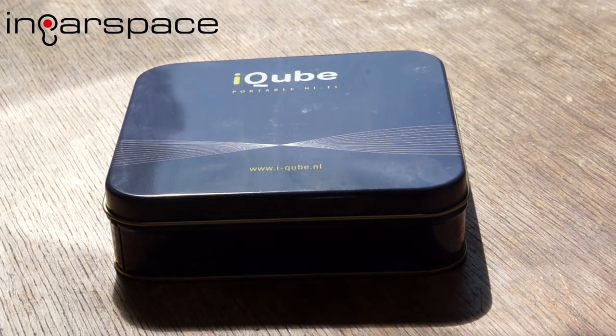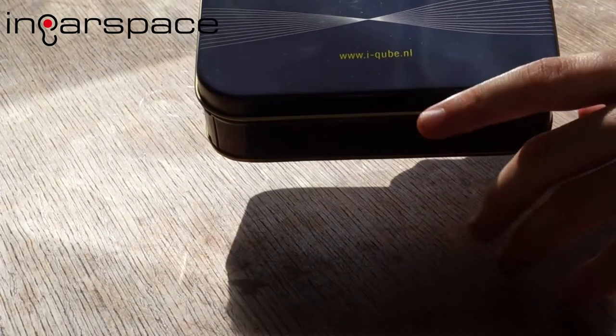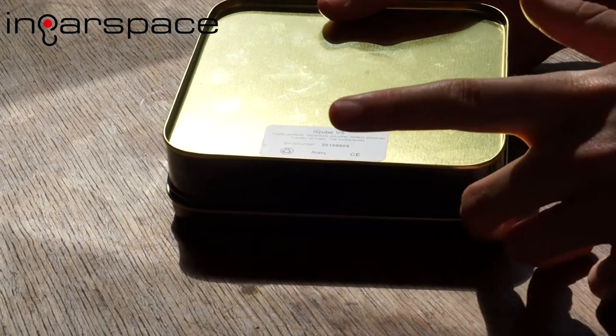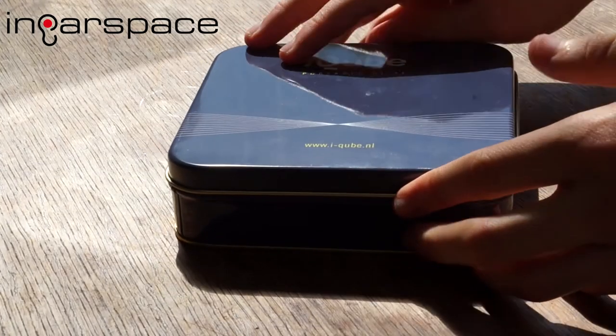So the packaging for the iCube is just quite simple — it's just this little tin, which I think is quite nice. It says iCube on the front and the model on the back — the V5. They are still making the V1s, and maybe the V3s as well; you can buy them from some distributors.